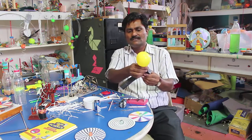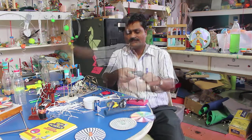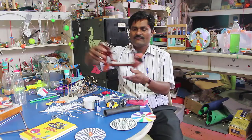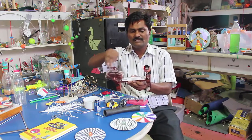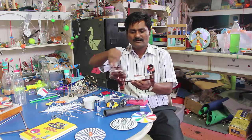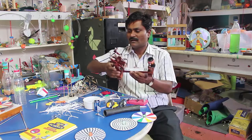And if you open it, you see — this is a straw and camera roll container like this. We have here what is called a spinning wheel, a charkha. And if I spin this charkha, you can see you can convert mechanical energy into electrical energy and light this LED.